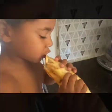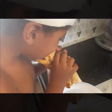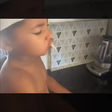Mmm, that's all good. How was that? Mmm!